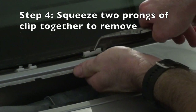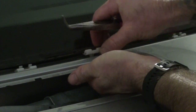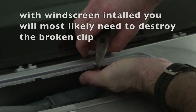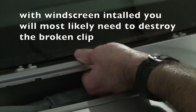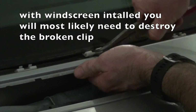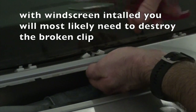Basically you just need to press the two prongs together at the bottom, which I'll show you in a minute once I get it out. I found that with the windscreen in place it's not really possible to get the clip out all the way, so I've just had to break it in half and remove it that way.